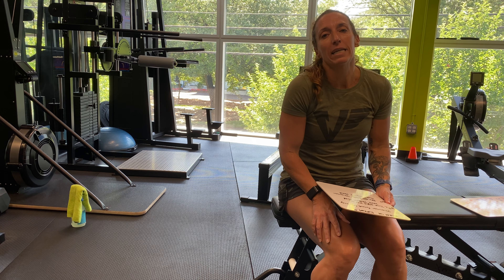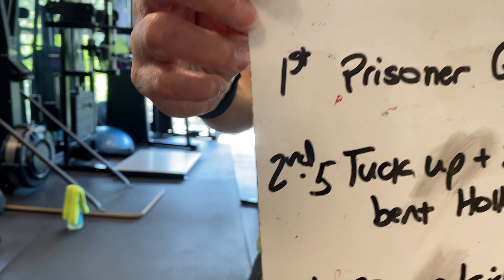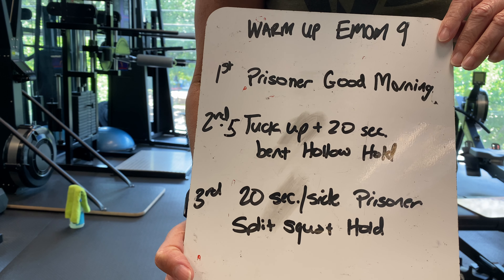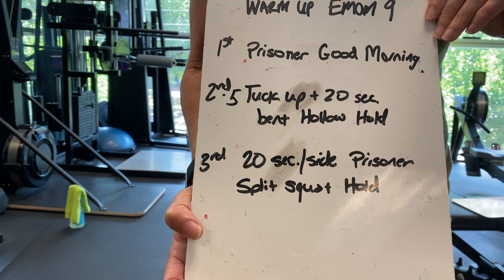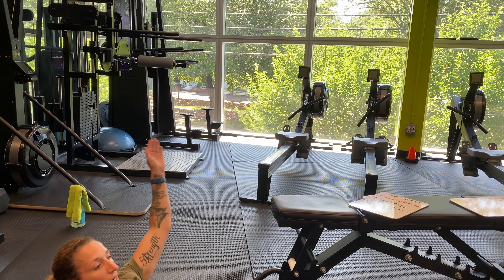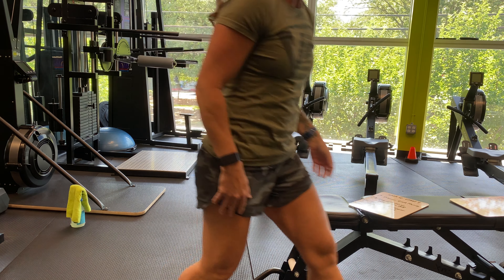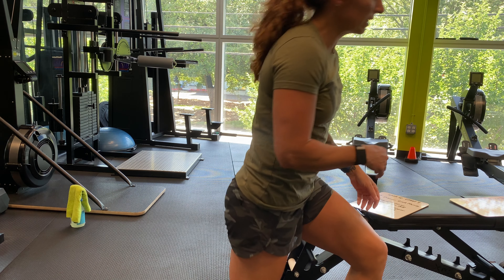Let's start with the warm-up today. It's an EMOM for 9, and this is for equipment and no equipment. The first minute is Prisoner Good Mornings. The second minute, you have 5 tuck-ups plus a 20-second bent hollow hold — keep those shoulders down. And your third is a 20-second per side prisoner split squat hold, with knees bent 90 degrees and chest up. You've got 20 seconds on one leg, 20 seconds the other.